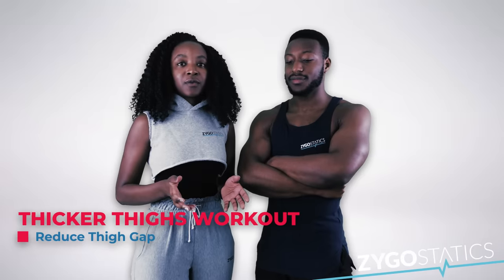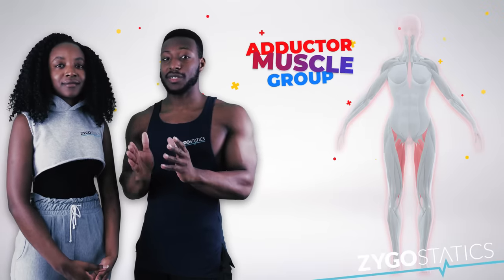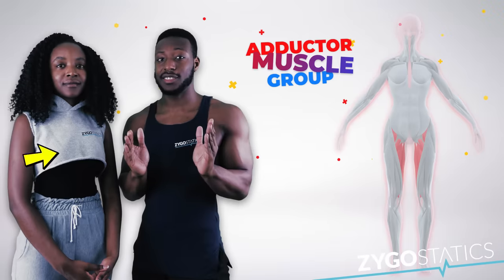In this workout we're going to help you train your inner thigh muscles. Your inner thigh muscles are also known as your adductor muscle group, and this group of muscles helps to bring your legs closer to the midline of your body.